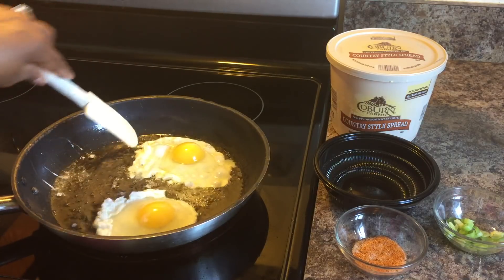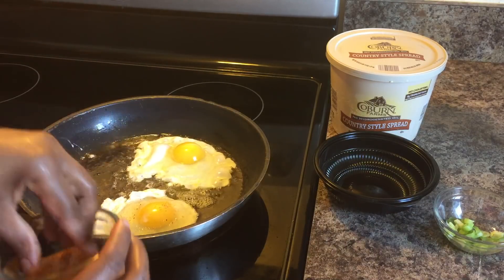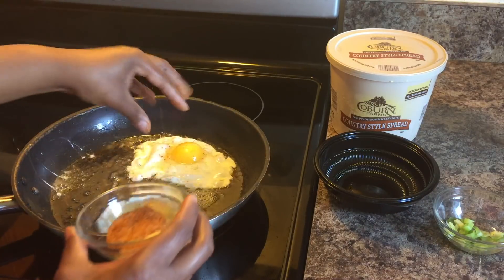Now we're going to season with seasoning salt and pepper. Put a nice amount, but not too much. You want to taste that salt.